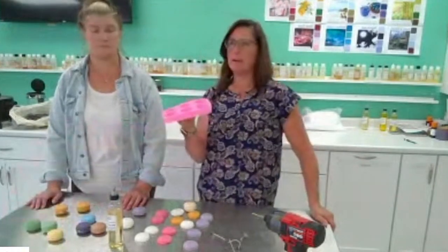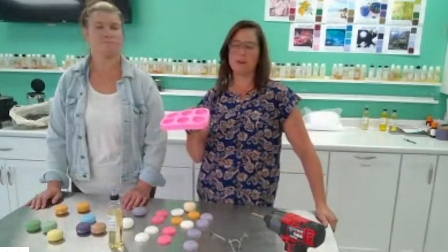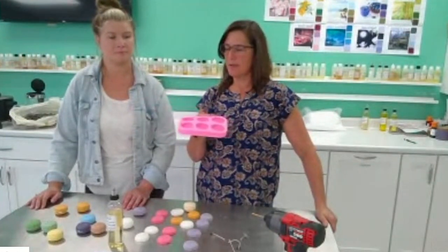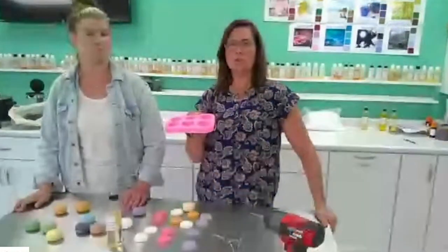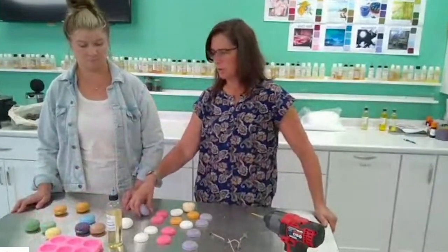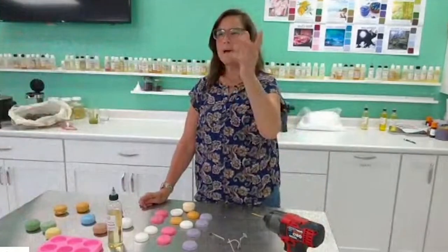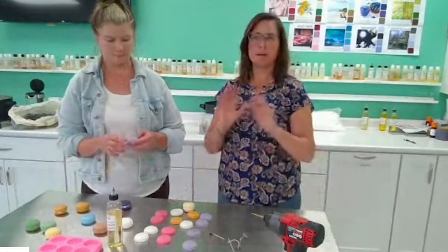This mold makes three macarons at a time and holds 5.5 ounces of wax or 150 grams. It's easier to work in grams — you weigh out 150 grams, 10% is 15 grams, so you need 15 grams of fragrance. Then pour the rest of the wax to reach 150 grams. You only need one drop of dye, and sometimes one drop can be very dark. When I did the lavender macarons, I used one drop and got a very dark color, so I added another 150 grams of wax to get the lighter lavender color.